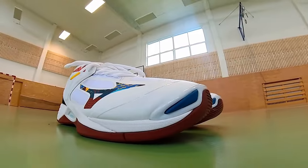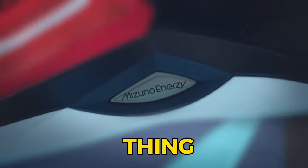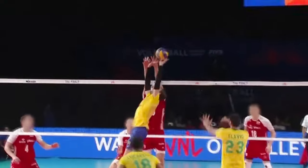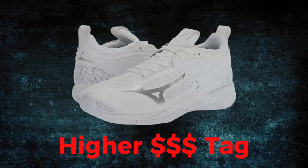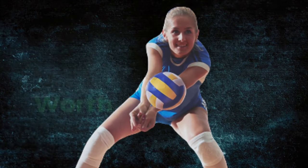The Momentum 2 doesn't just step onto the court — it glides. One of the first things you'll notice is its feather-light weight. For those of you who believe that lighter shoes equal higher jumps, this is your golden ticket. It comes with a slightly higher price tag, but if you're serious about volleyball, this investment is worth every penny.